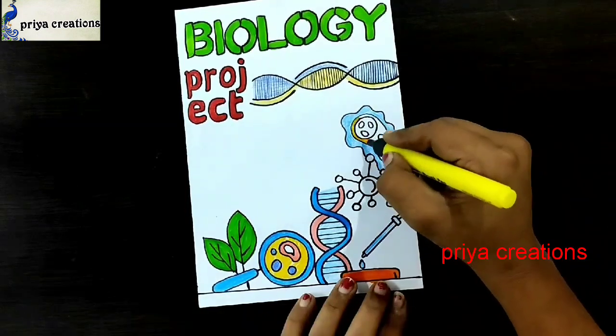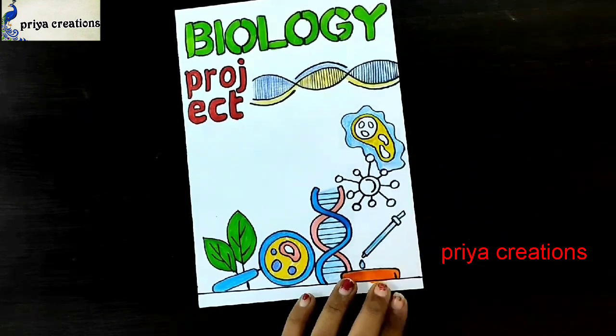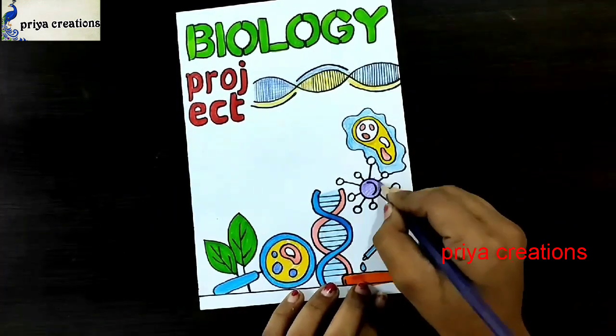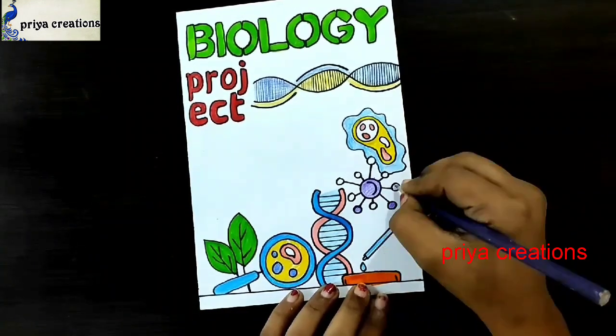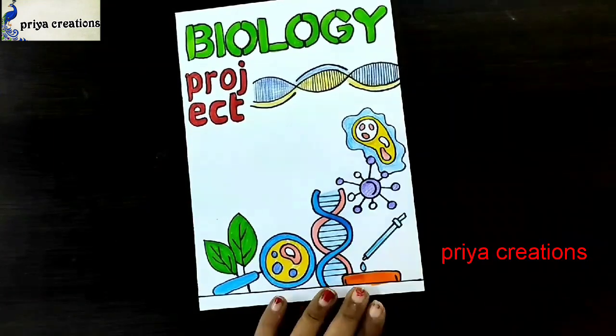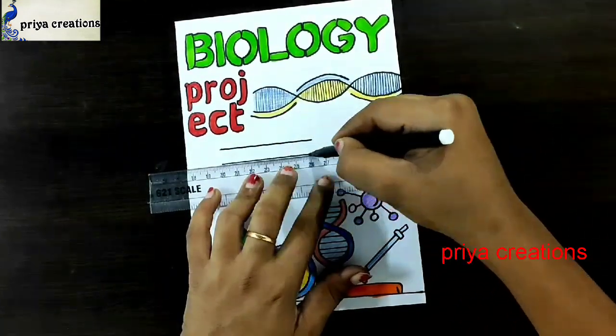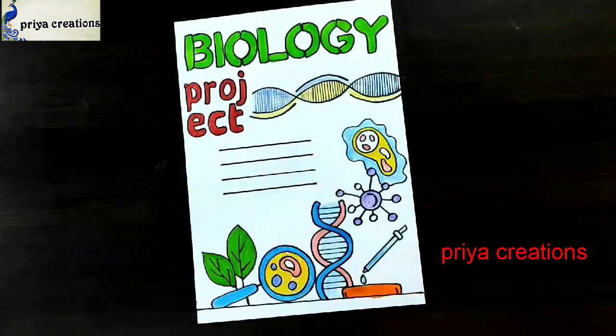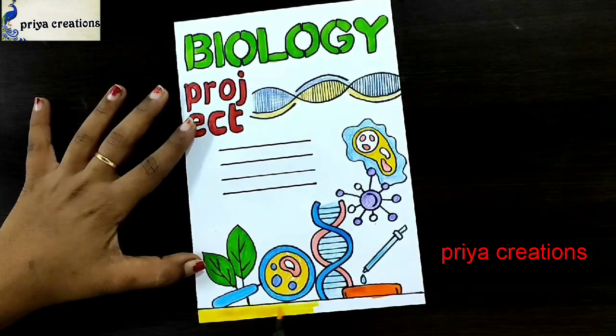Now I'm using a yellow color brush pen to fill this middle space. Here I'm using a blue color pencil to fill this middle space. Draw three lines like this for your name, subject, class — whatever you want. For example, like this.